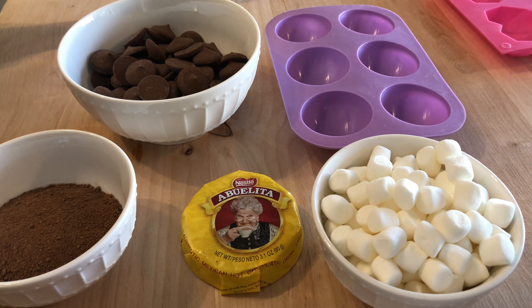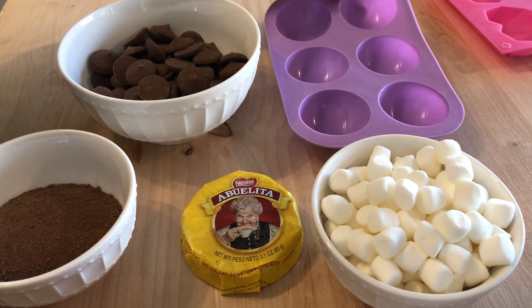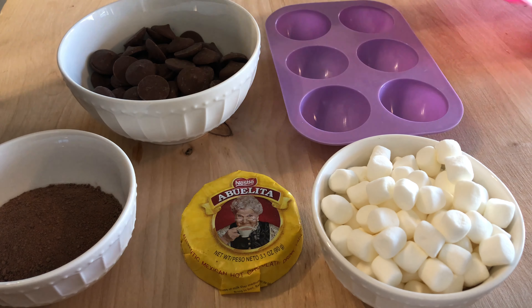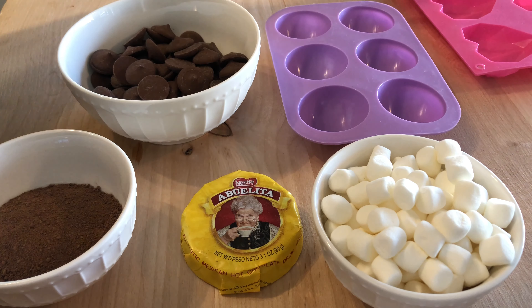We really only need a few ingredients for it. I have a sphere mold here — this is a smaller size than what most people use, but this is all I had on hand. You can also do different shapes like hearts, or really any shape you have, as long as it has a pretty deep cavity so you can fill it with hot cocoa mix and whatever other mix-ins you want.